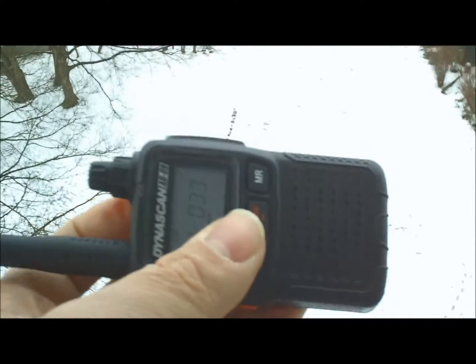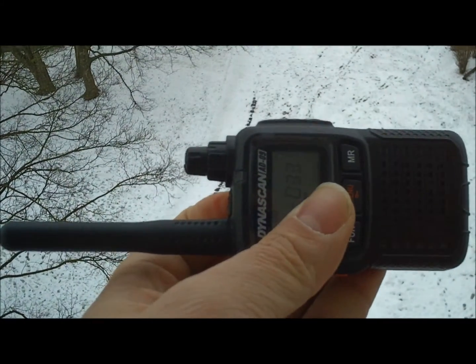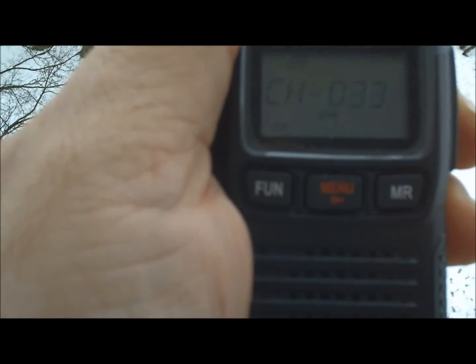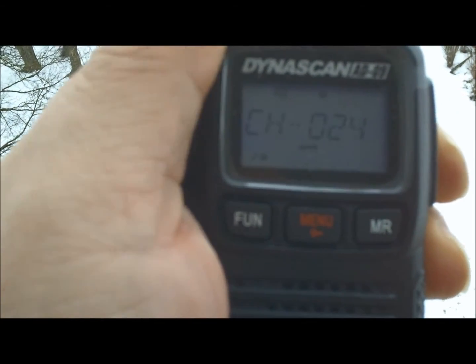Sadly, nothing around much today because it's New Year's Day. Split frequencies, you can program CTSS for repeaters, and it's so small — it's a diddy little radio. You can carry it around with you. Not much on, as you hear — people are still trying to sober up, I guess. See if it'll open a box anywhere. Yeah, there we go.